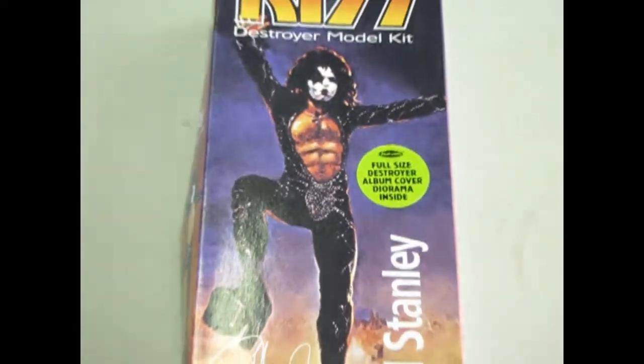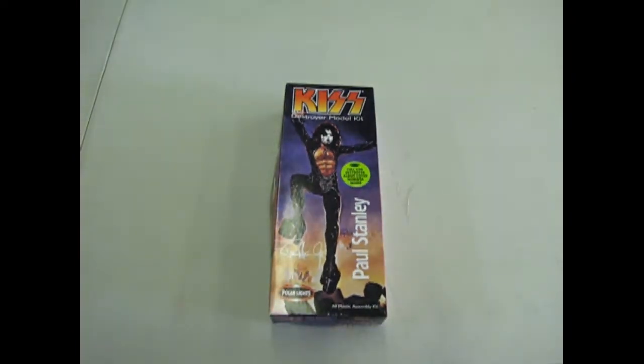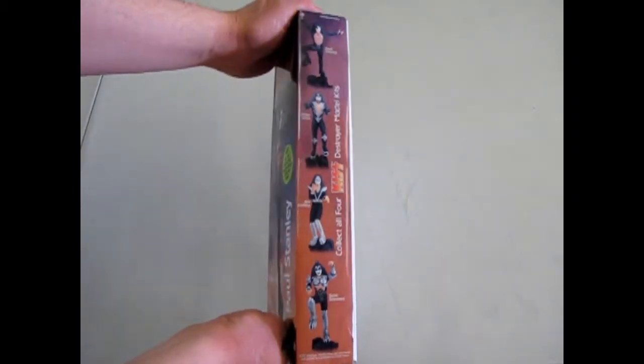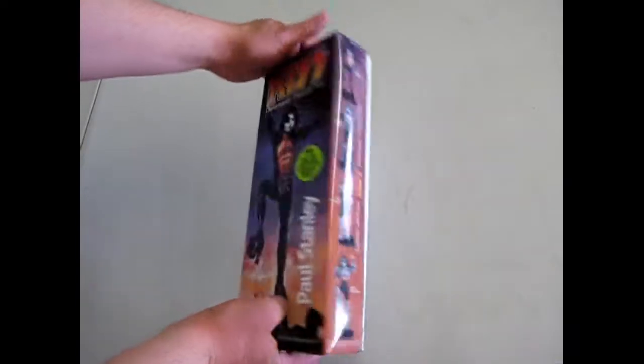Tonight we're gonna lay it at your feet as we look at this model kit. This is the Polar Lights Paul Stanley model kit from the Destroyer. These are the other guys that are in the set — I am unfortunately missing Ace Frehley.